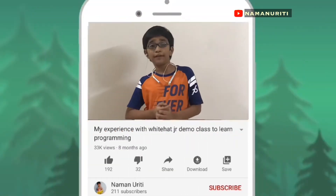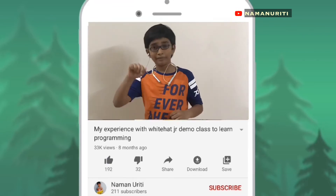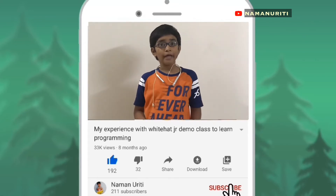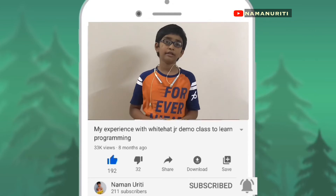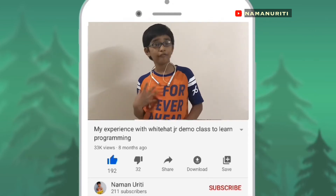Friends, I hope you learnt from my videos. If you like them, please give a thumbs up. And if you haven't subscribed yet, then please subscribe and click the bell button for getting more notifications. Please share my videos with your family and friends.